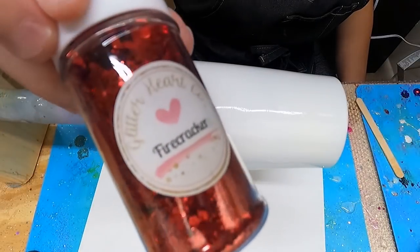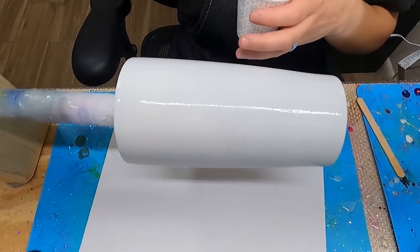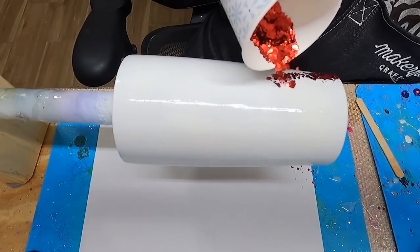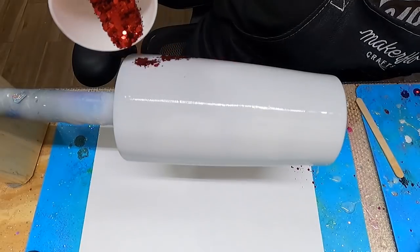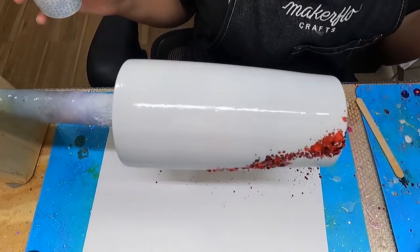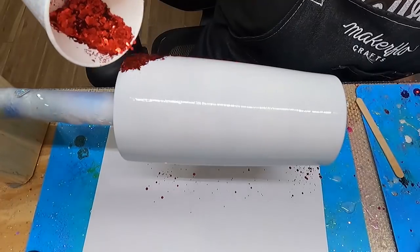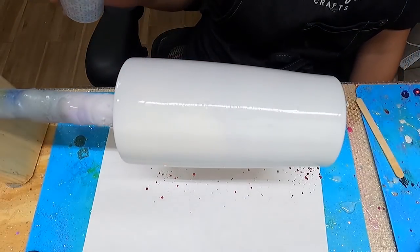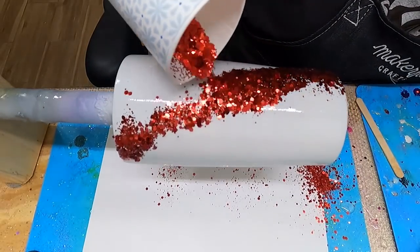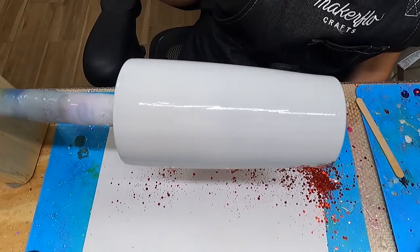The first glitter I'll be adding is Firecracker. This glitter is a nice chunky red. I like to use chunky colors on these Milky Way tumblers because I like the chunky effect — it gives more depth to the tumbler and you can really see the colors peek through the alcohol ink or acrylic paint that you put over these glitters. I just apply these glitters diagonally around the tumbler and let it spin. I'm not chasing my tumbler, just letting it spin, adding one line at a time, making it as thick or as thin as I like.